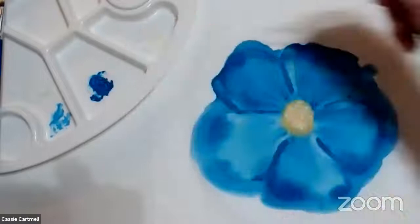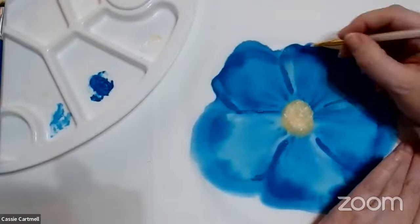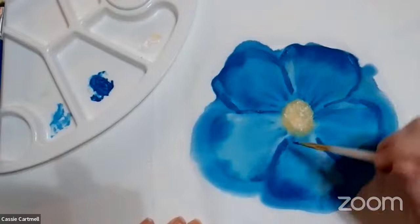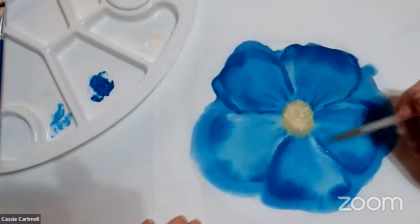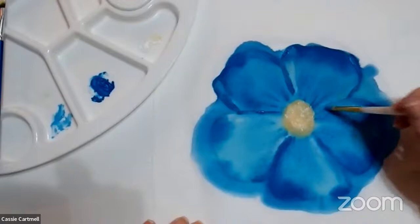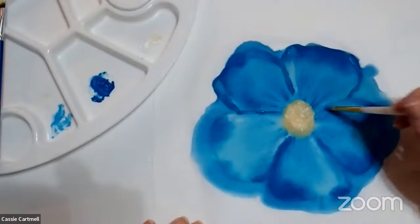So what do you think of these fabric paints? I do like them, but I found that the other brand I have is a lot more blendable. I can't quite describe it, but I do like how these show up on canvas. So it just goes to show that different paints are good for different things.